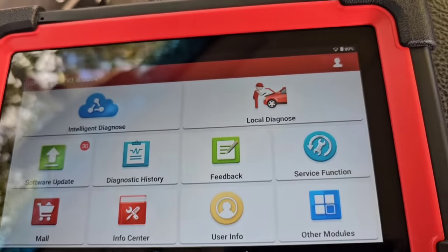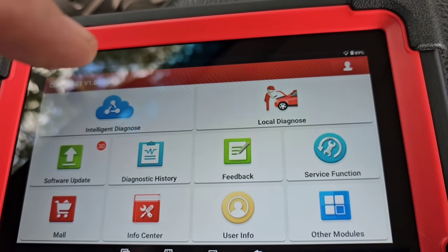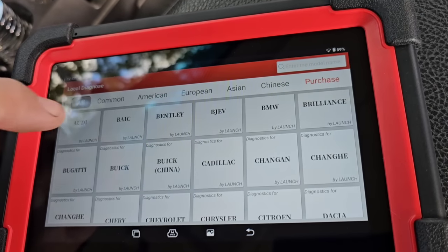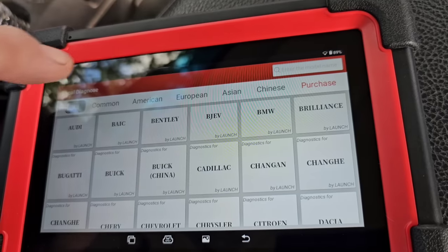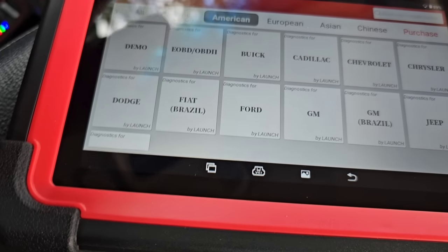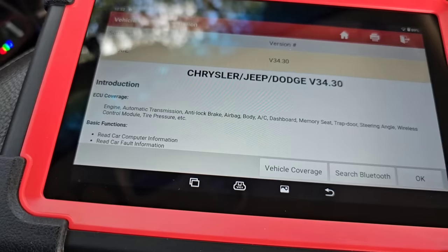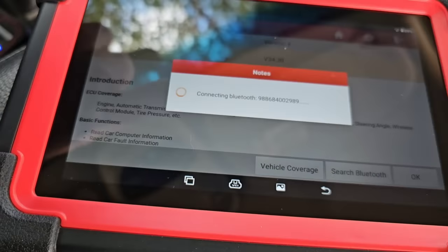What I want to show you is diagnosing my truck with this scanner. You go into intelligent diagnostics — basically it logs you into everything — let it go through its thing and then you're good. From local diagnose, you have common American, European, Asian, and Chinese vehicles. I'm going to go to American, then Chrysler or Dodge — they're both the same — which covers Jeep, Ram, and stuff like that.